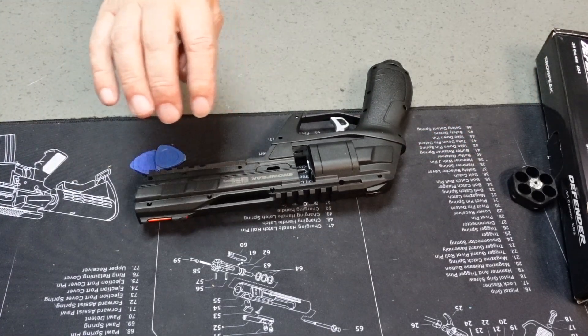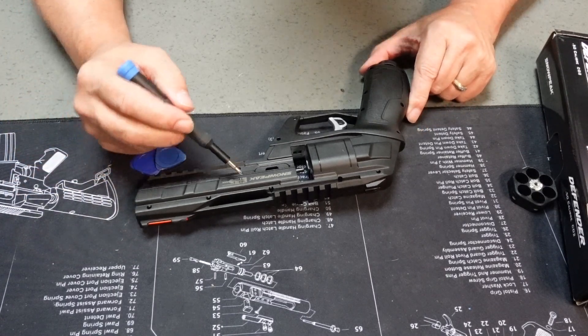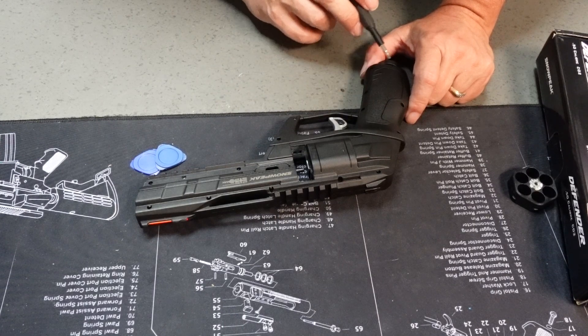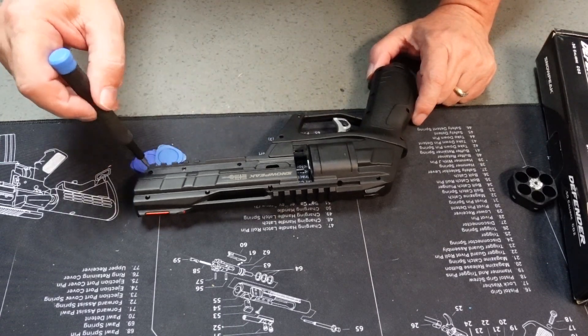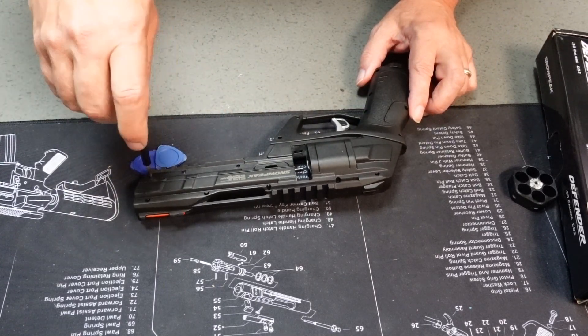Now what we're going to do is unscrew 16 screws. I'm going to speed up the video so you don't have to watch it all the way through.